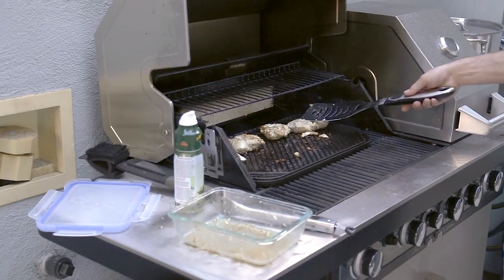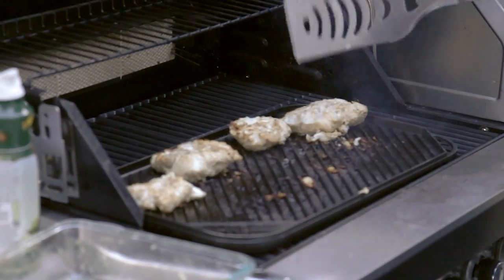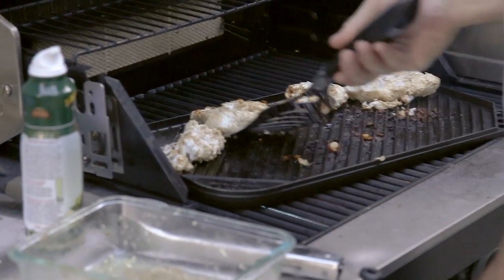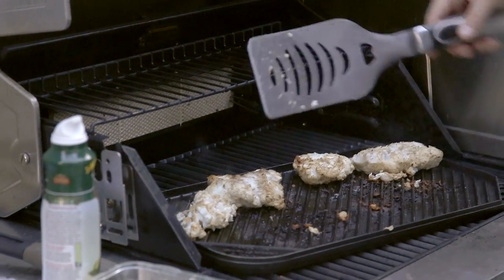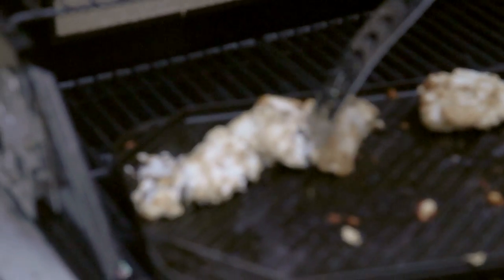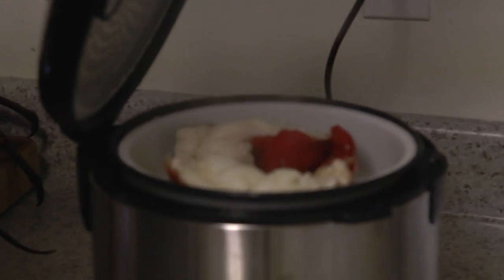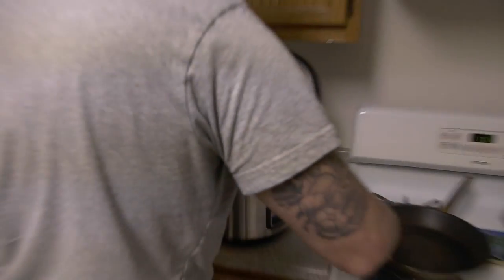I'm going to check on the fish — still a little translucent in the middle. This one looks pretty good though, sticking pretty good. I used avocado oil for the first time — not sure if I like it, but it's okay. If it falls apart that's fine because we're going to be pulling it apart anyway. Looks pretty good — I think that's done. I'm going to turn that off; I don't want to overdo it, it might even be overdone already.